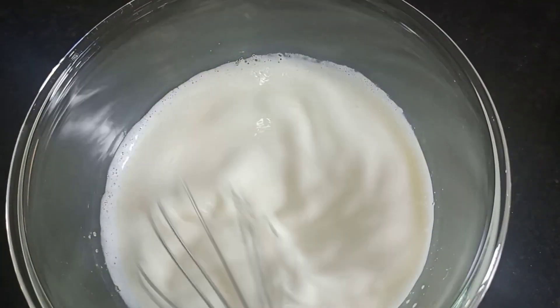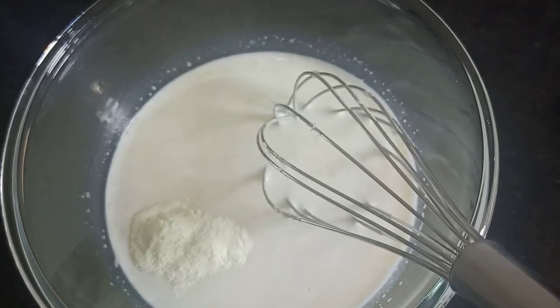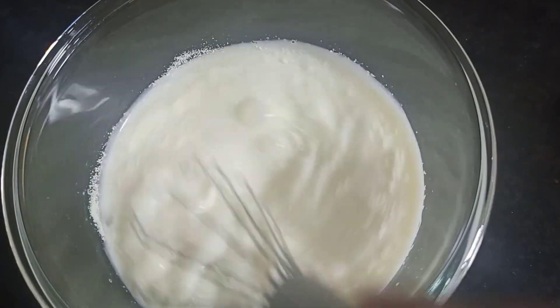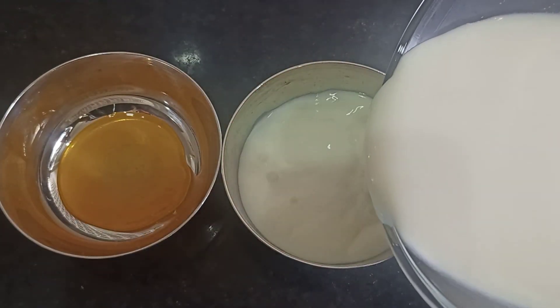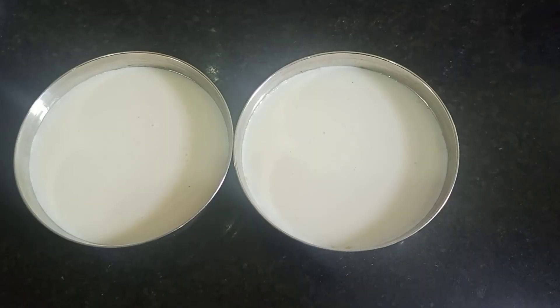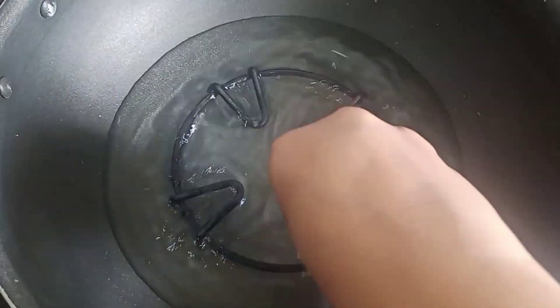Put the milk in the bowl and add 1 teaspoon of milk powder. Put the caramel in the bowl and put the milk in the bowl.